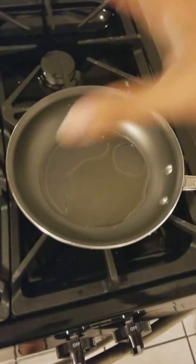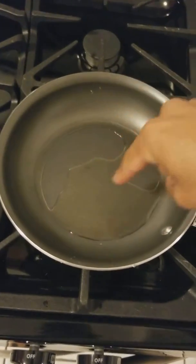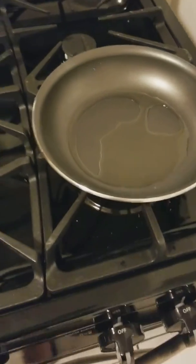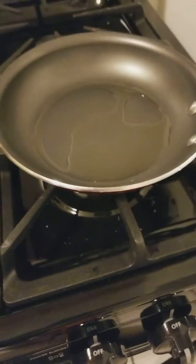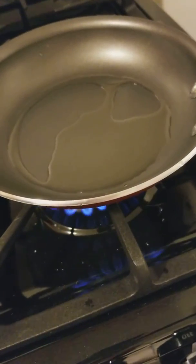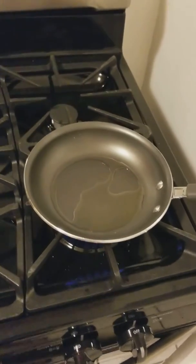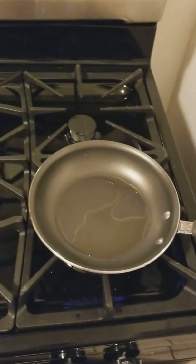Then after that, you dry it and put it back over here on the stove. Once you have it over here, put a little bit of cooking oil. Now we're going to turn the stove on low to medium heat, and we're going to let it run like this for two to three minutes.